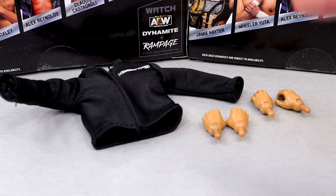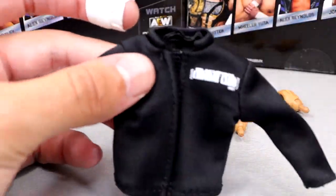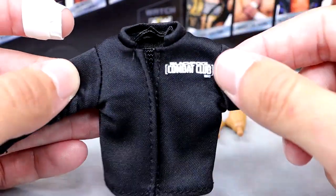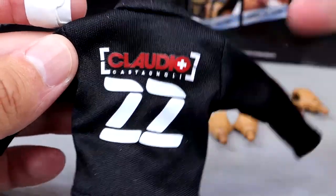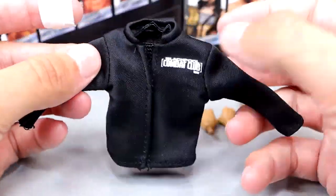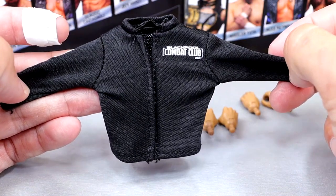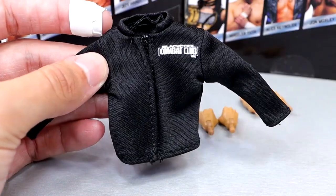For Claudio's accessories, you get cloth goods and interchangeable hands much like the rest, but he doesn't come with a championship. He does come with a sick entrance shirt — more of a tracksuit shirt — which has his Swiss logo, his cross logo, the Blackpool Combat Club branding. Flip it around and it's got 'Claudio Castelloni' on there — very sick. I've read you can boil these shirts in hot water to peel the logos off, so you could potentially put the cloth goods on different figures. That may be worth grabbing some extras for.